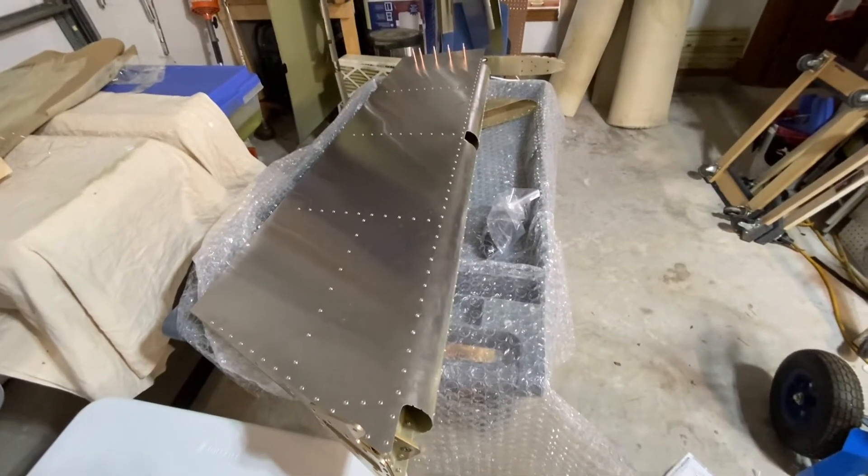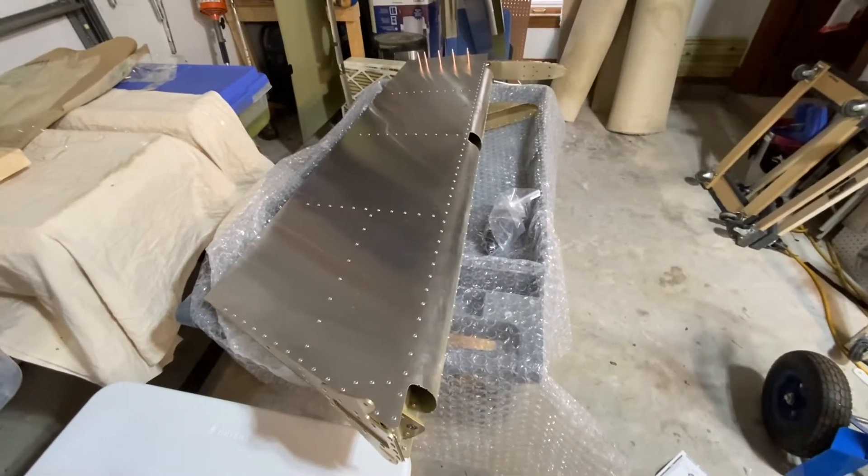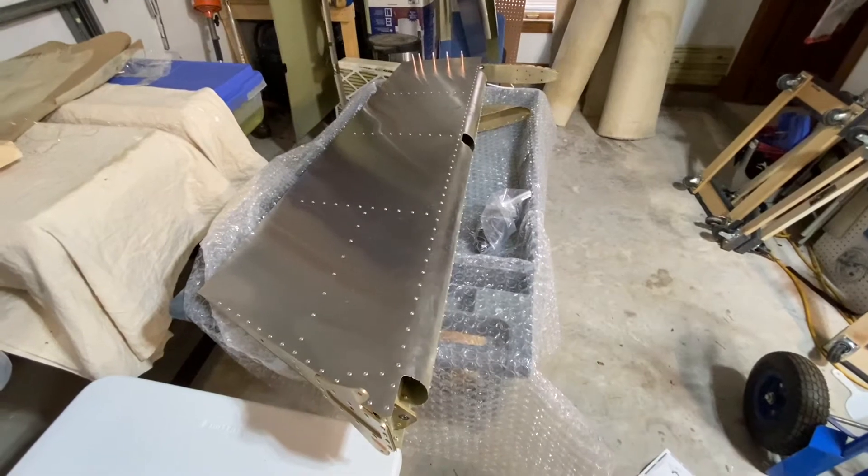I wanted to give a little update on my build progress. I've done some other videos that don't really have anything to do directly with actual construction of plane parts.